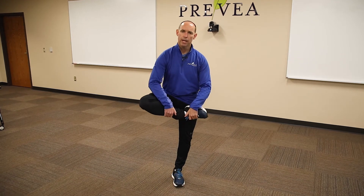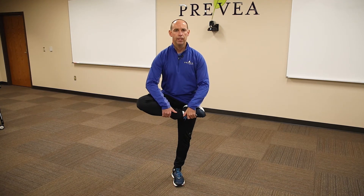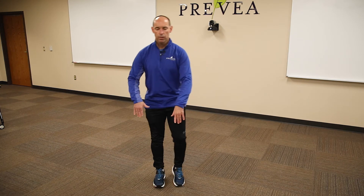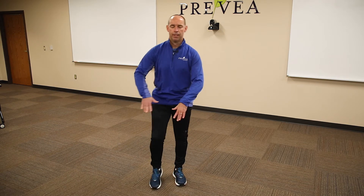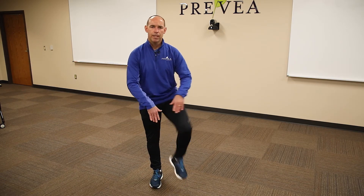Now we're gonna switch it up to our hip rotators. Grab our shin — not our shoe — rotate up, bringing our heel towards our hip. Hold for about two to five seconds, rotating from right to left, left to right. Try to get about five to 10 on each side.